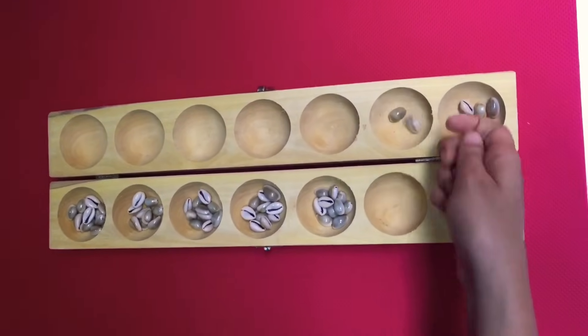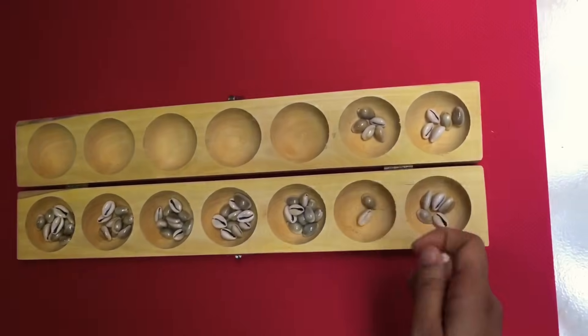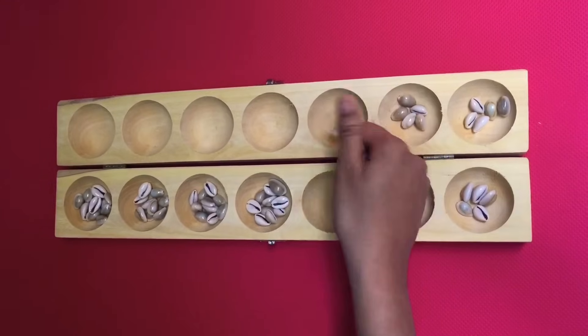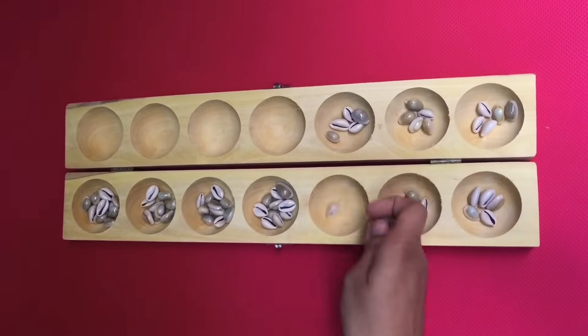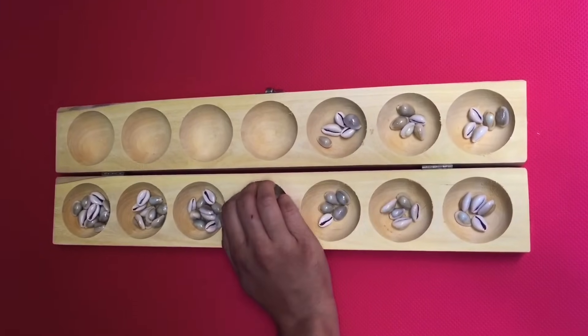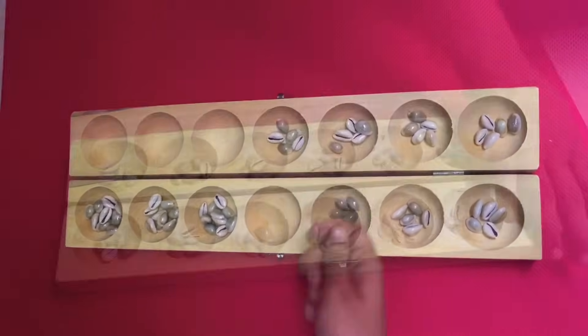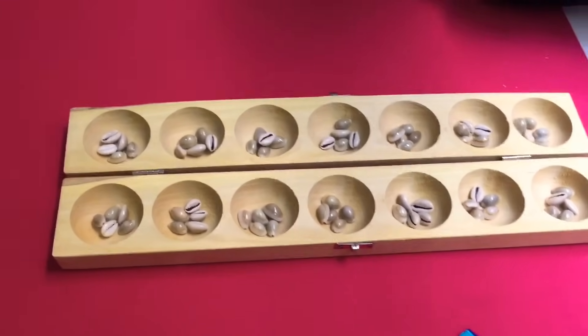We start by putting 5 shells in each hole. We can also use tamarind seeds to play this, but this set comes with Kauri shells, or Kavade. So I am putting 5 in each of them. Now we have 5 pawns in each hole, and we start the game.